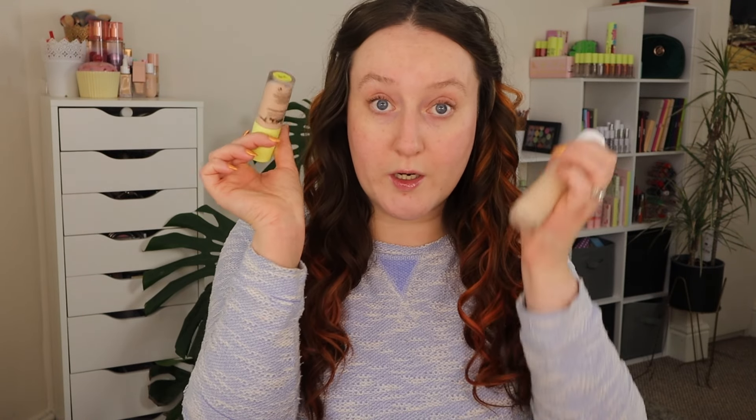For foundation and concealer, these aren't brand new products so I'm just going to skip and do these. It's the Technic Triple Wave Serum Foundation which I've been loving. I have it in the shade Light and the Brighton concealer in LB4. Everything else apart from the eyeshadow palette is brand spanking new first impressions.